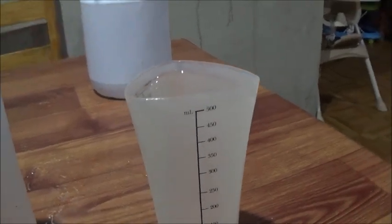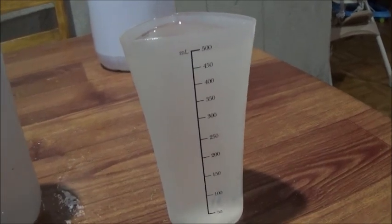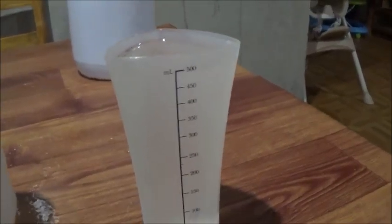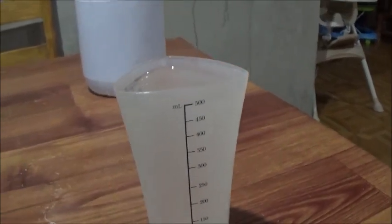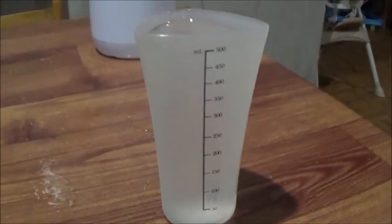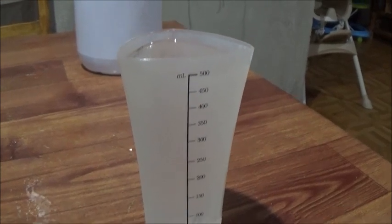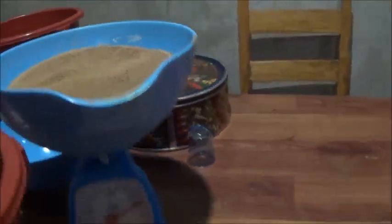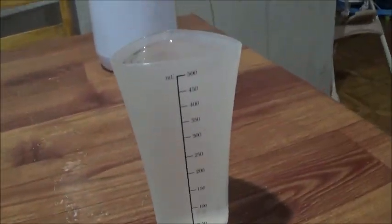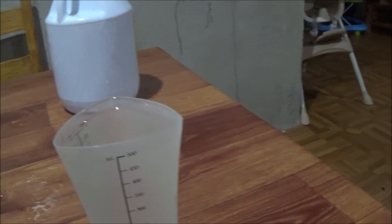Ten milliliters of this stock solution goes into 500 milliliters of alcohol, and this gives us our working solution. Now this has to be mixed with the feed. One of my questions when I was first figuring this out was: if you take this much liquid and put it with this much dry feed, you're going to end up with a paste, right?